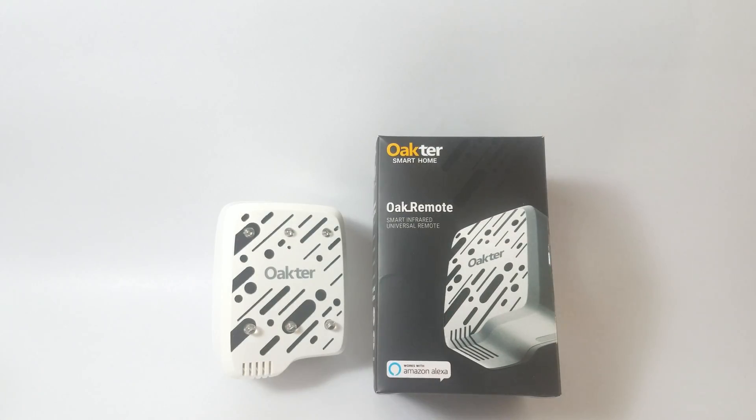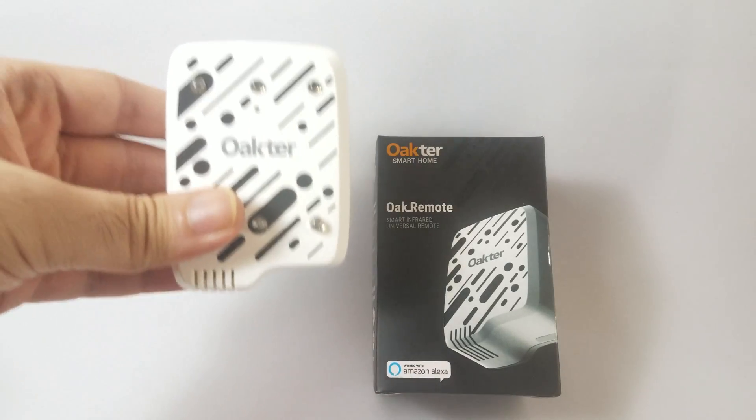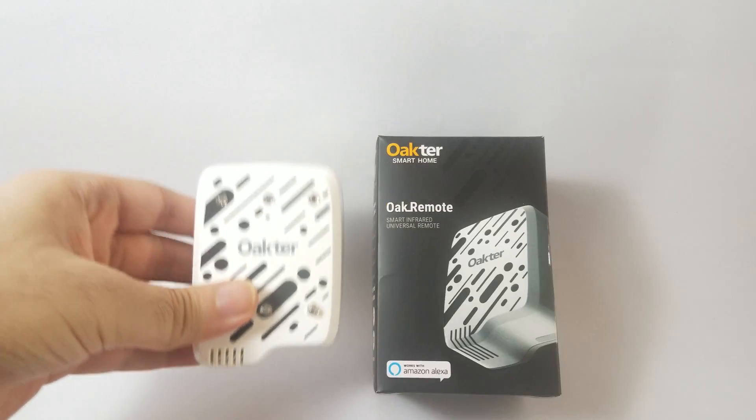Hey guys, welcome back for another video. Wouldn't it be nice if you could control all your remote control devices with just your voice or using a single app on your smartphone? Well, now you can, using the simple but powerful universal remote called the Oak Remote by Okta. This right here is the lightweight, compact device that can let you do that.